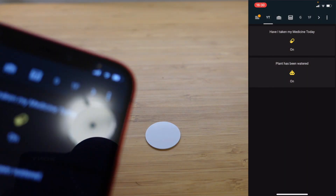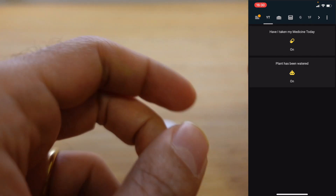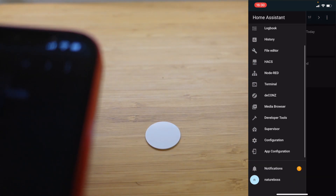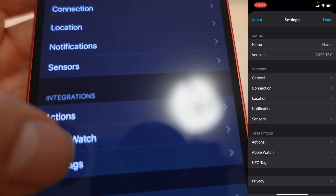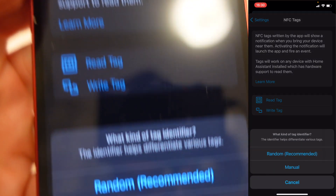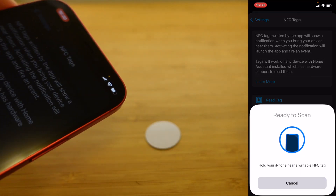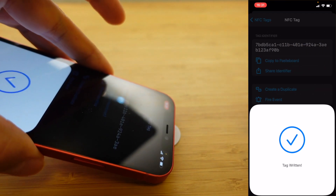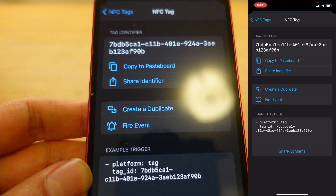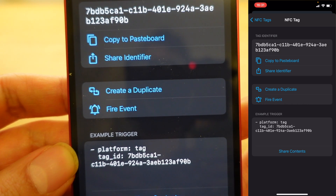To set up these NFC tags you're going to need the Home Assistant app downloaded on your iPhone or Android — the important thing is that it has NFC as a capability. Navigate to the app configuration, then go down to NFC tags, then tap 'Write Tag' and pick random — recommended. At that stage you're ready to scan. You can see the big tick so the tag has been written and you've got the tag ID. I always do a fire event test so that everything syncs up beautifully and now you can use this tag in your automations.